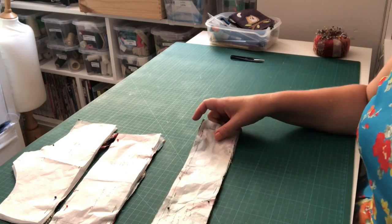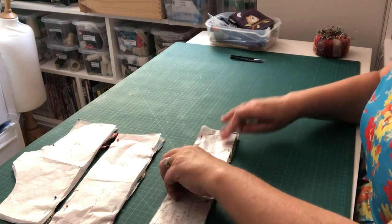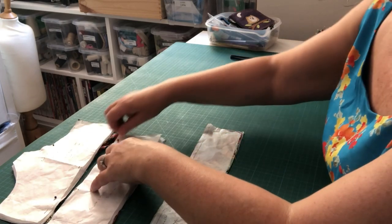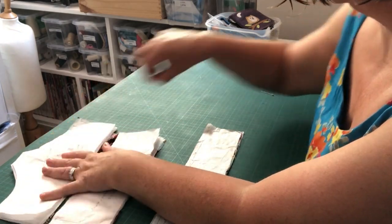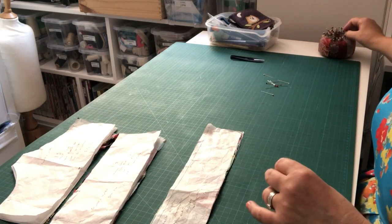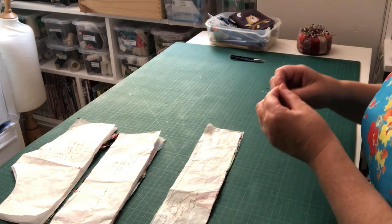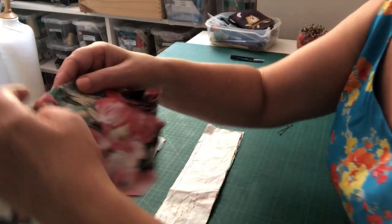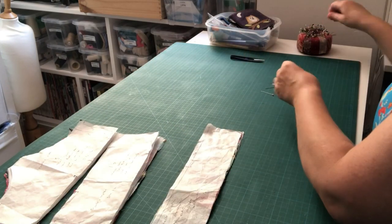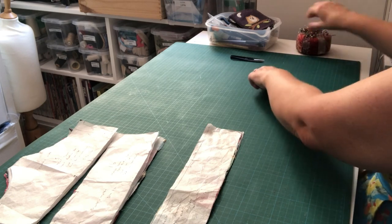The next thing we're going to do is put all of this together ready for pressing. Let's take out our pins. Keep your pattern pieces on top of your fabric pieces while we work with them. We've already put all the notches in place — those little snips into your fabric to mark positions. If you haven't done your notches, you need to go and do that, because those are our clues as to where everything will go.